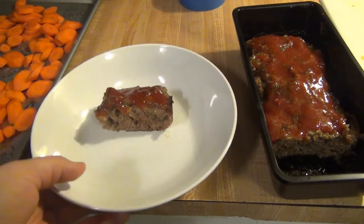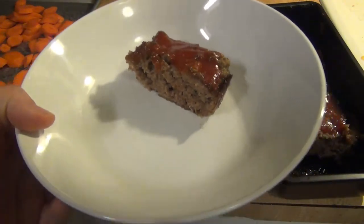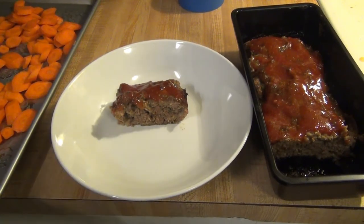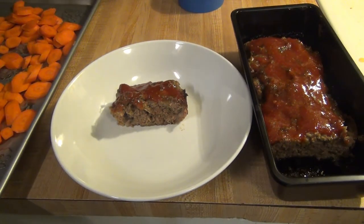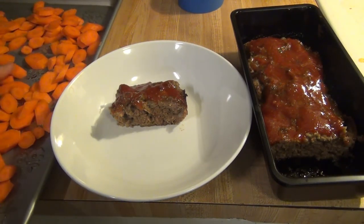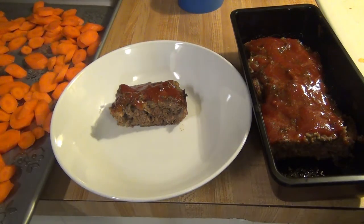Once it comes out after that 10 minutes, I usually let it cool for a few minutes so that it stays together nicely when you cut it. Here it is served up on a plate — it is our favorite meatloaf recipe. I don't think I've ever had a better meatloaf than this one. My dad had never had a meatloaf he liked, but I told him he had to try it and he liked it. I'm serving this tonight with some roasted carrots. Andy really likes it with mashed potatoes or sometimes rice — tonight we're doing mac and cheese. If you try this recipe, let me know in the comments if you like it. Thanks so much for watching, see you on the next one!